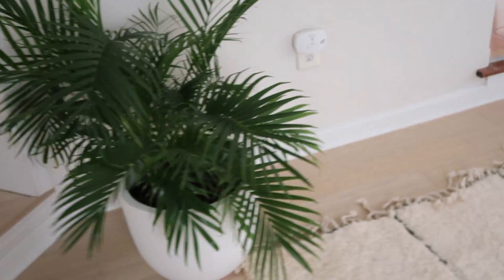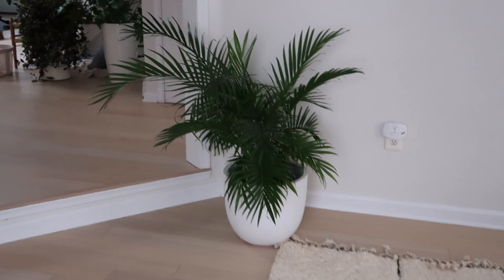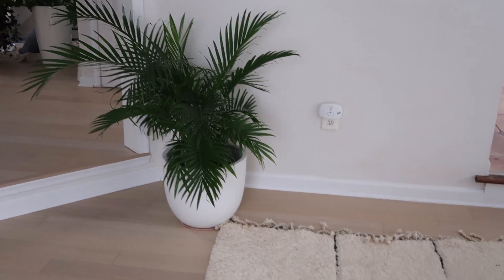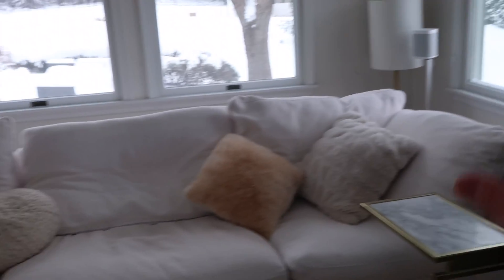Anyway that's it, that's the update. I'll give you a quick little tour of what our living room looks like because why not. So we have this beautiful plant — this is a cat palm, and this was outside in the summer; it's an outdoor planter and it looks really good here. Brings a little bit of life. We have our Sonos surround sound.